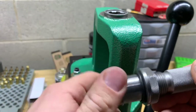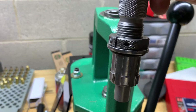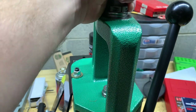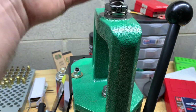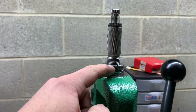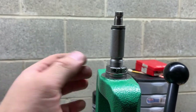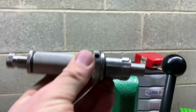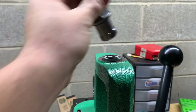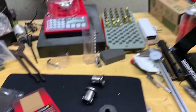I don't have this die set for anything in particular right now, but that's what it's going to look like with the Lock-and-Load adapter on it. You throw it down in there, give it a quarter turn, and it's locked in. Then you set your die up how you need it and tighten down your collar.